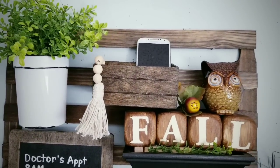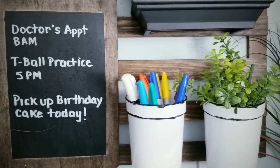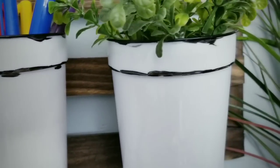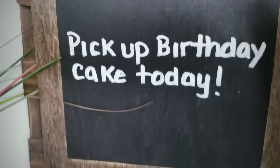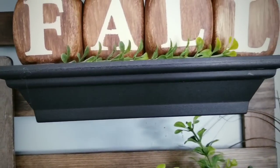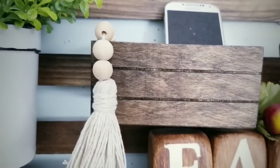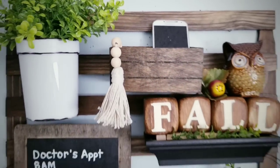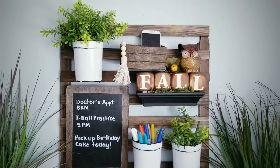For your convenience, I provided a list of supplies and tools used to make this project in the description box below. I wanted to say hello and welcome back to my awesome subscribers and visitors to my channel. If you are a new visitor today and you love to create fun and easy DIY projects on a budget, please hit that subscribe button and click the notification bell so you'll be the first to know when a new tutorial is ready.